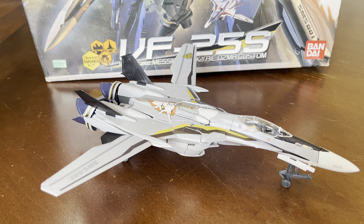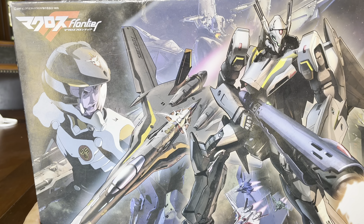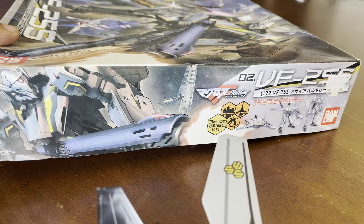Thank you very much, Wes — our favorite Hawaiian, wherever you are. So this is the box with the box art, and here's what it looks like on the side. This is the original Bandai.